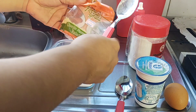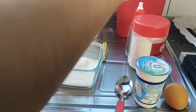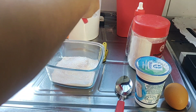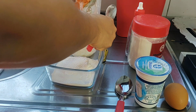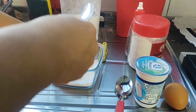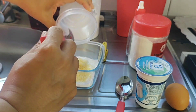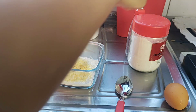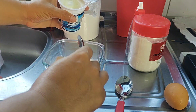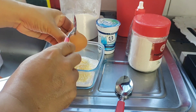Vou colocar queijo parmesão ralado. Coloquei esse restinho. Vou colocar uma colher de iogurte integral — eu acho que uma é o suficiente pra dar o ponto que eu quero. Um ovo inteiro.